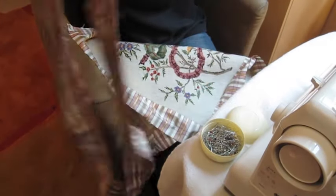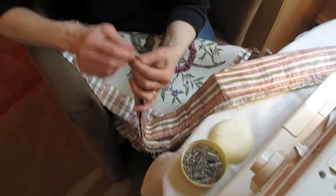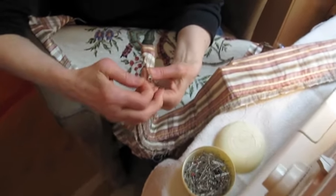You must set your stitch width on your sewing machine to the widest possible width. On a single sewing machine, it is number 5. You will sew along the strip 2 times — 2 rows of sewing next to each other, but not on top of each other.